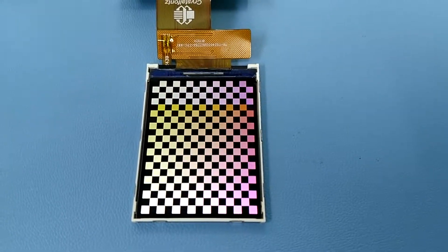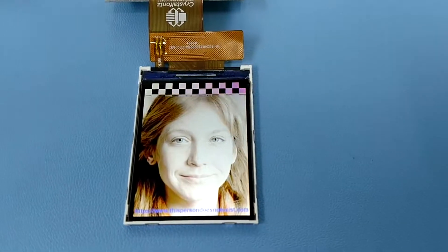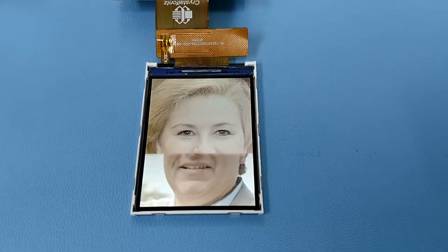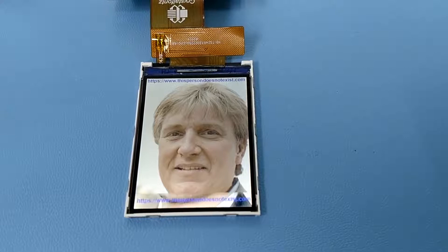Because of that, you can use it with the tail on top as shown here, the tail on the bottom, or you could use it in landscape mode with the tail to the right or to the left.